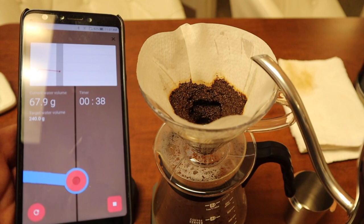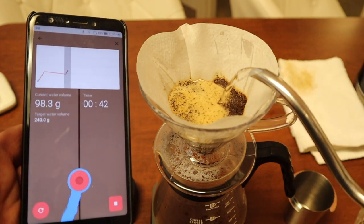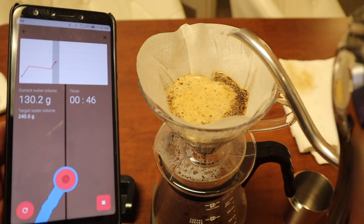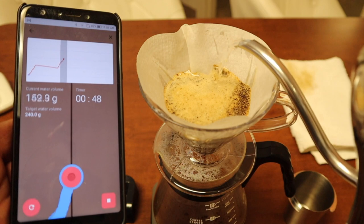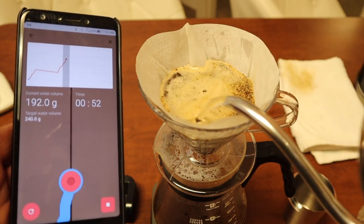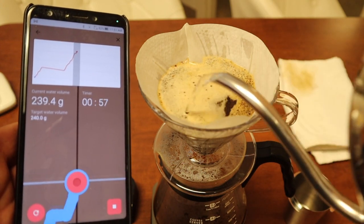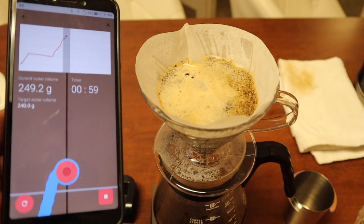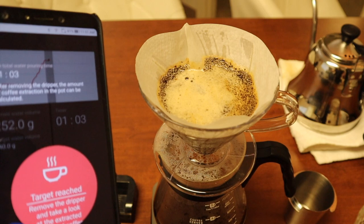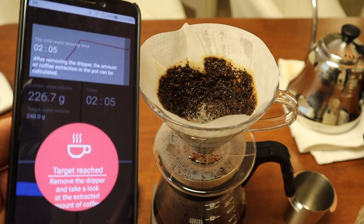Let's see — targeting 100 grams, then 150 grams, 200 grams. Target water amount has been reached: 240 grams. 250 grams — just about done.